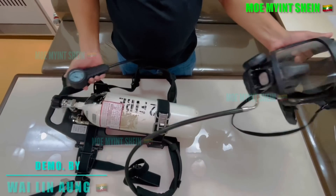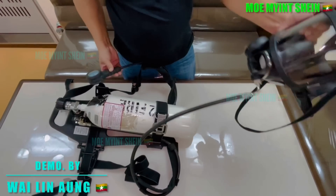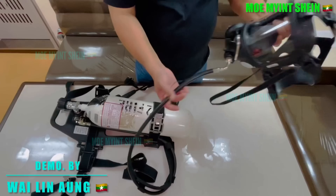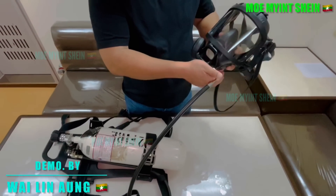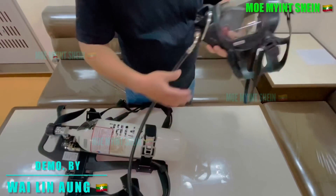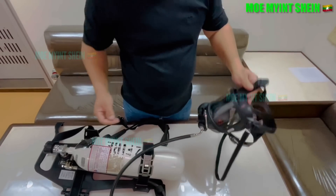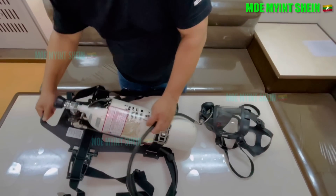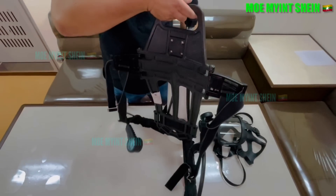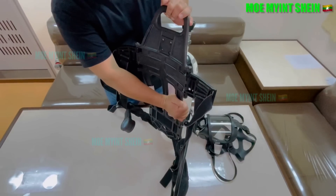Before using it, there are some steps to check and prepare the equipment. First, check the visor to make sure it is in good condition. Then, inspect the pressure hose and the regulator. The buckle should also be checked, as any breaks or defects could cause it to dig into your waist.